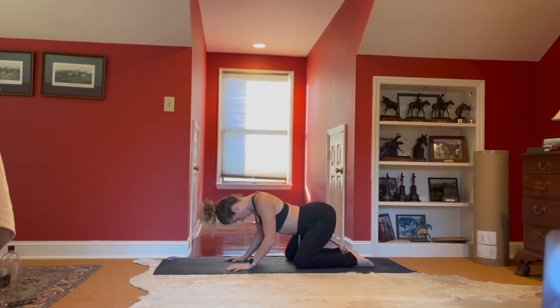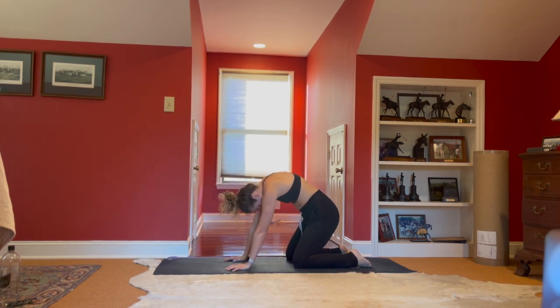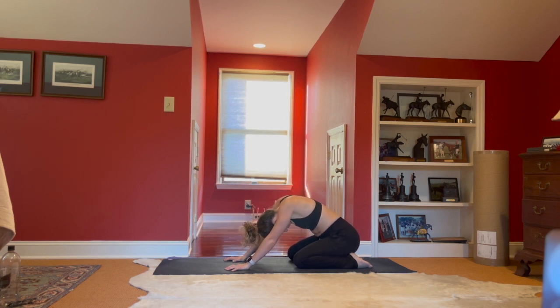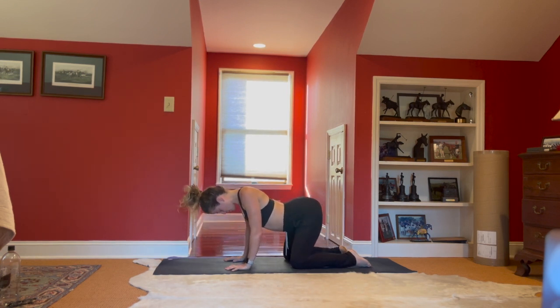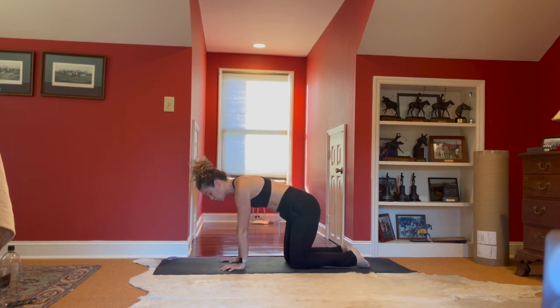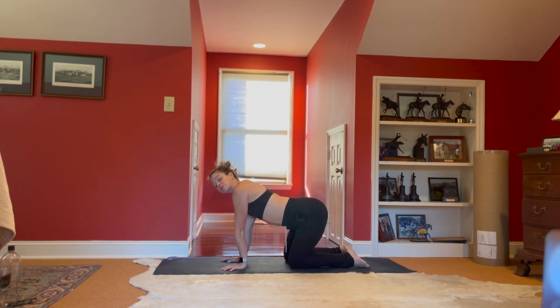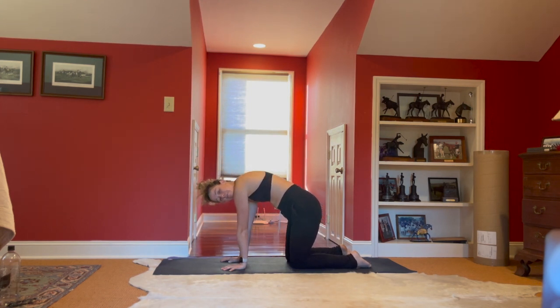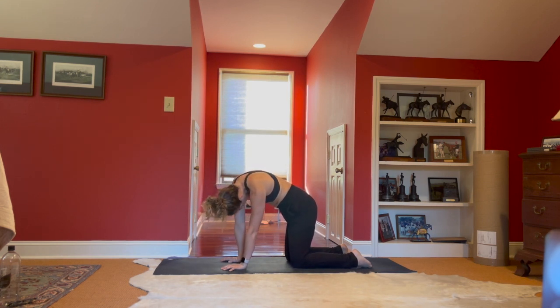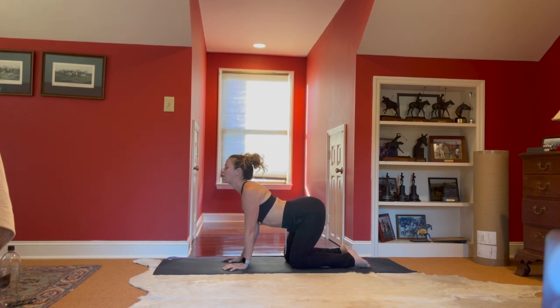Inhale lifting the hips, dropping the belly, shoulders down the back as we pass through cow one more time, traveling. Just really starting to wake up our spine through our shoulders and our hips. Bringing it back to table top, making sure those joints are stacked again. We're going to circle our rib cage — start to drop the belly through cow inhale, and then sending the rib cage over to the left as the hips and shoulders roll to the right, bringing it up through cat. Rib cage to the right as we make a little C-shape, rolling it through cow, heart pulls forward.